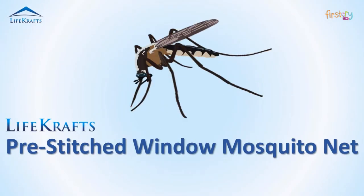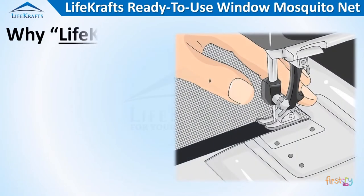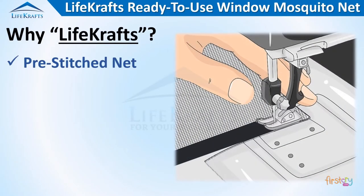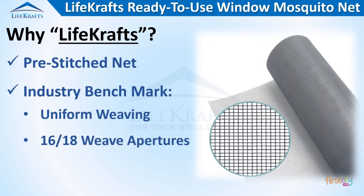Welcome to LifeCrafts Pre-stitched Window Mosquito Net. Our window net comes pre-stitched and ready to use, with industry benchmark in material quality and finishing.